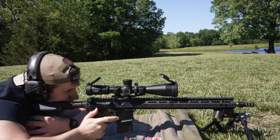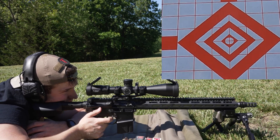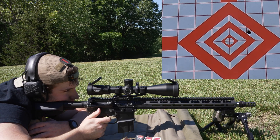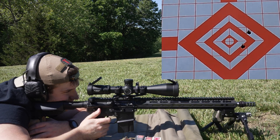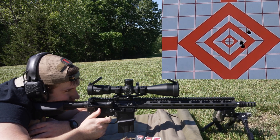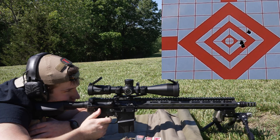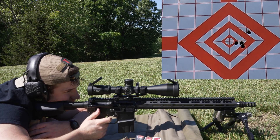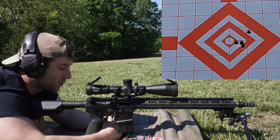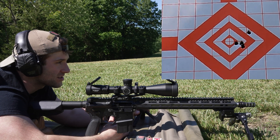First group is going on the center diamond with the 80 grain ELD-VT. If this thing cycles I'll be happy just based on that alone. Velocities came in at 2819, 2819, 2801, 2819, and 2791. Average muzzle velocity of 2810, extreme spread of 29, and a standard deviation of 12 — actually pretty consistent on the velocity side of things.